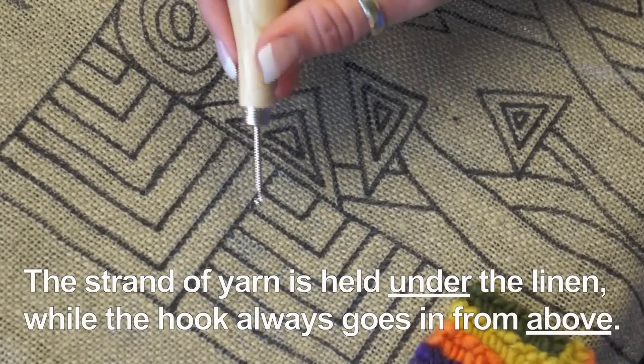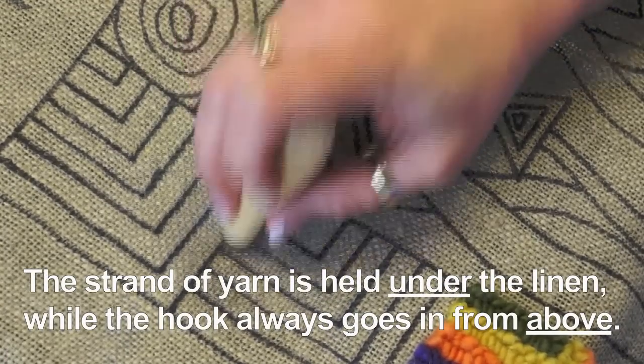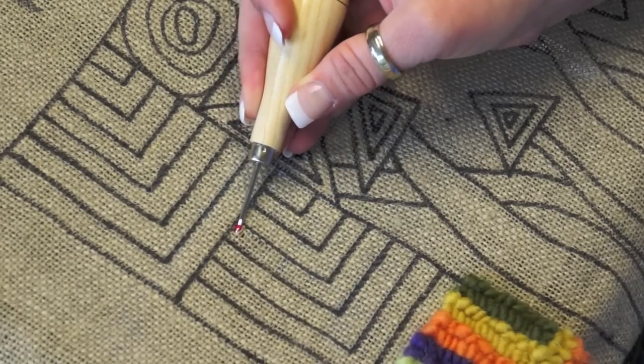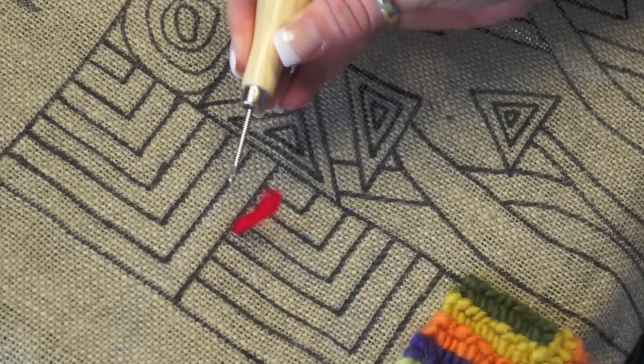To start, I take a strand of yarn and put my hook down into the hole. I take this strand underneath and lay it on top of the hook, then ease it out of the hole at a 45-degree angle and pull up.